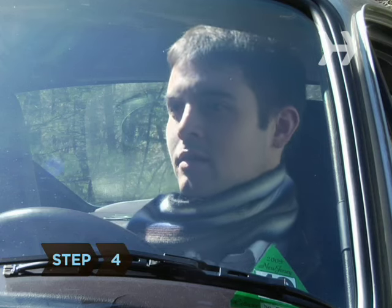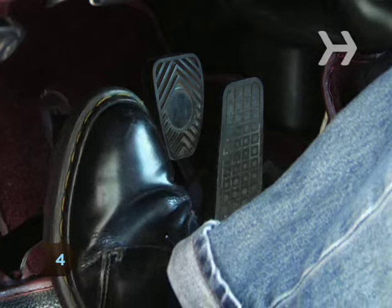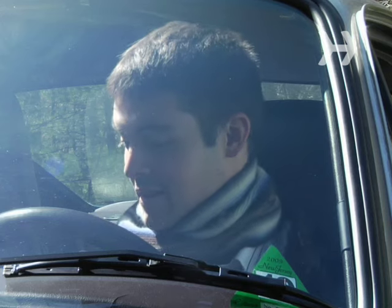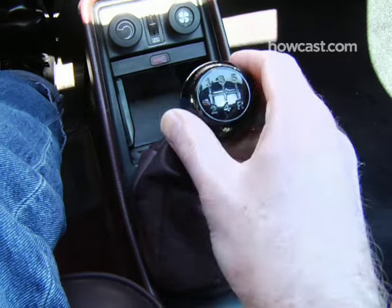Step 4. With the car still off, press and hold the clutch down as you practice shifting through the gears of the car. Practice both shifting and downshifting, lowering gears to slow down.